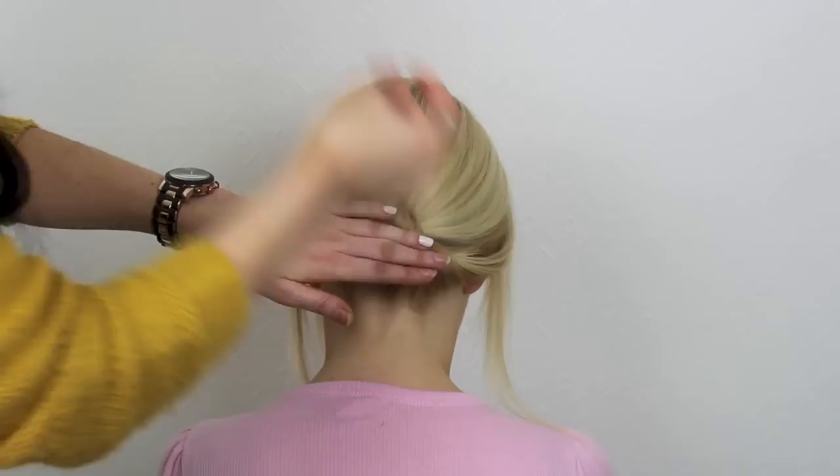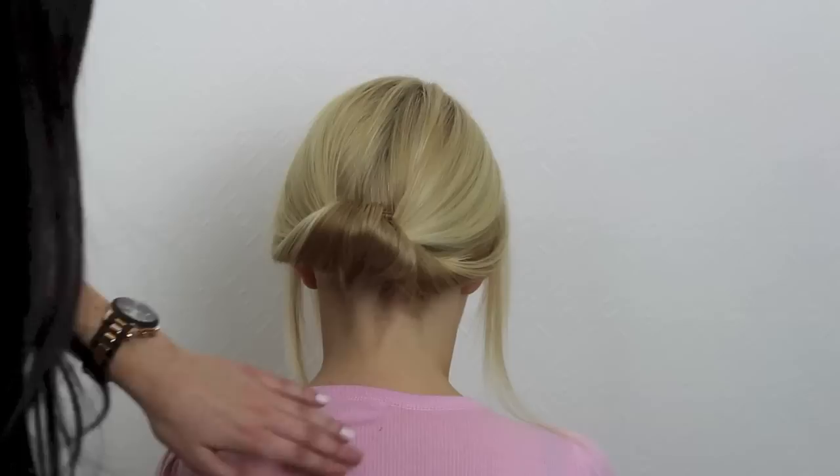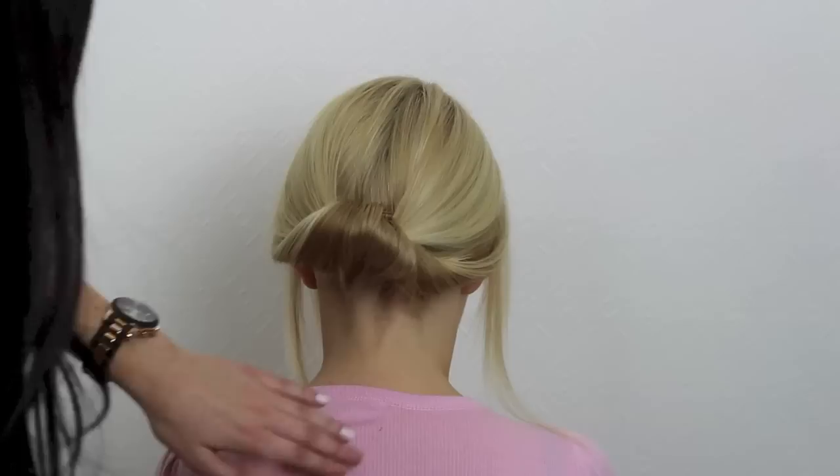One going across the top securing that hair to where I want the updo to sit, and one just on the other side to place that hair just where I want it. Any remaining hair you can either secure just underneath that updo or just above — I'm securing it just above here.